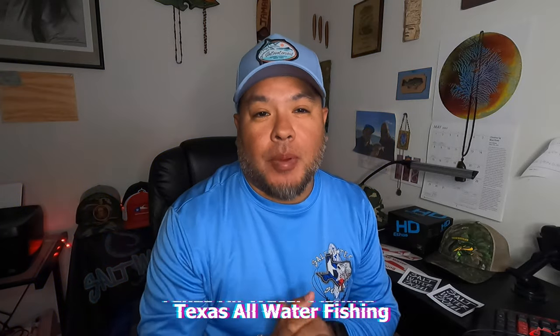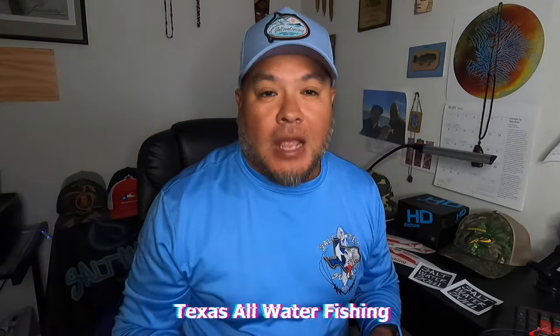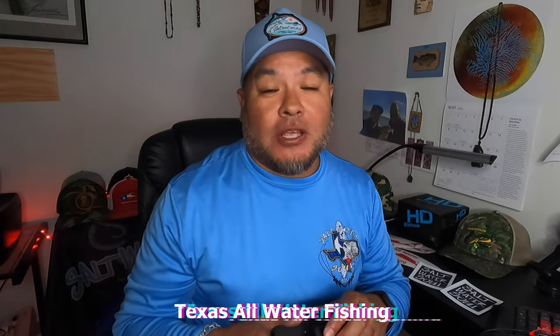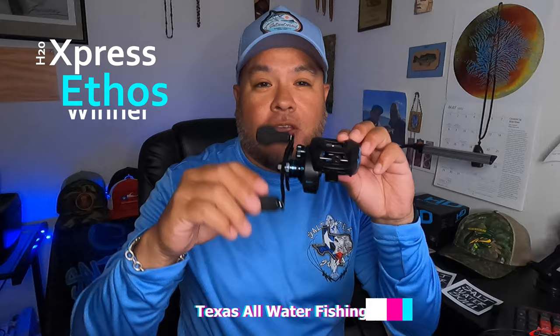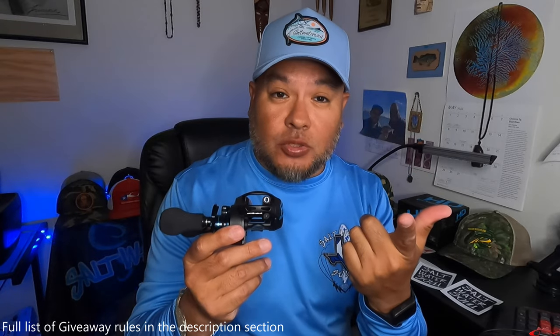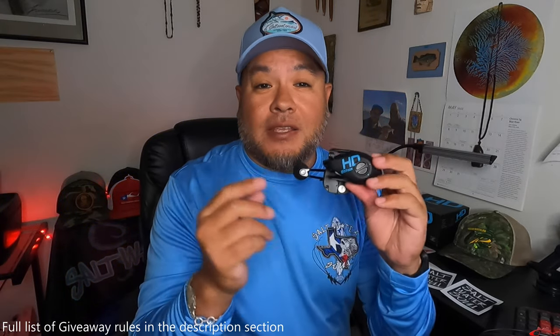Hey everybody, welcome back to Reuben Wood Texas All Water Fishing. Today we are doing the winner of the giveaway video for the H2O Express Ethos baitcasting fishing reel. To win this giveaway you had to like the video, subscribe to the channel, and write 'giveaway' in the comment section of the giveaway video.